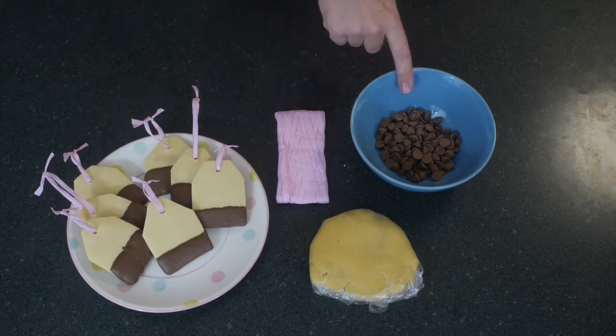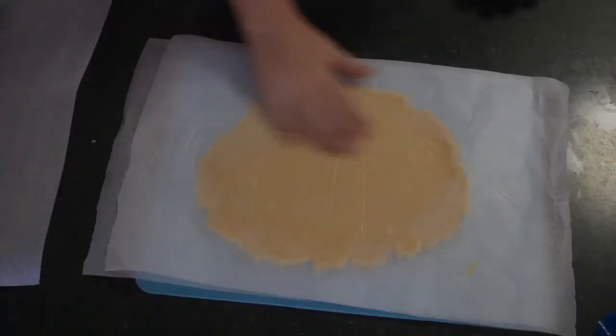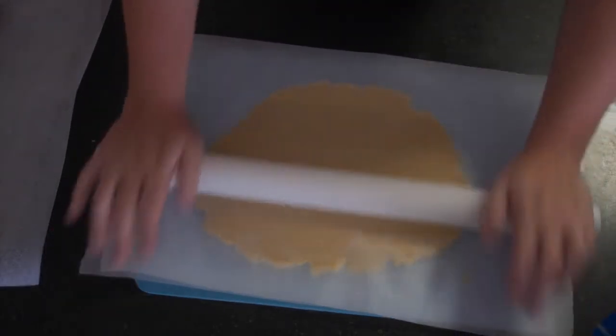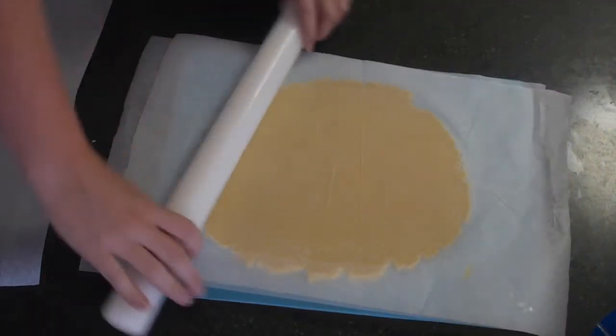You need some chocolate to dip them in — you can use any chocolate you want, I'm using milk chocolate — and that's all you need, they're so simple. If you want the recipe for my cookie dough, there is a link in the description box below, and there's one popping up now showing you our video of how we make our sugar cookies.